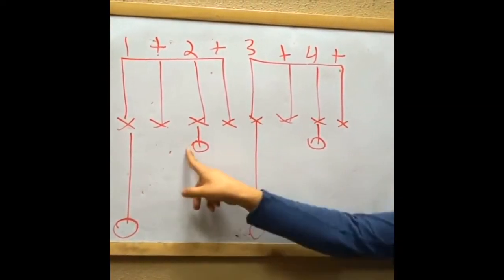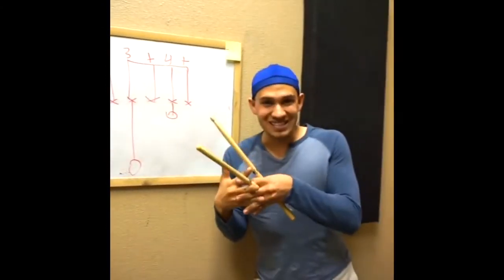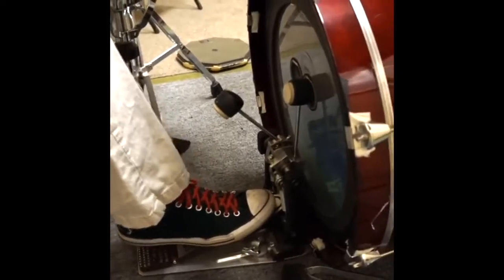Bass drum on one and three, and snare drum on two and four. When we put all the puzzle pieces together it's very very simple, very easy — and it sounds like this.